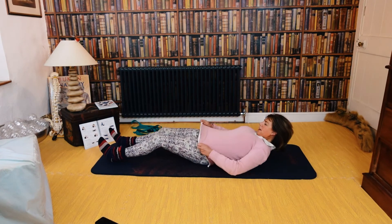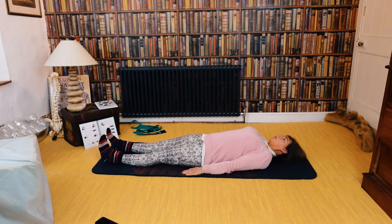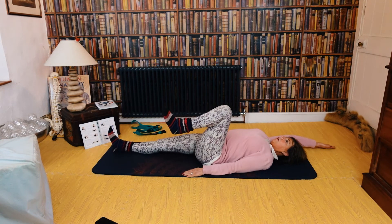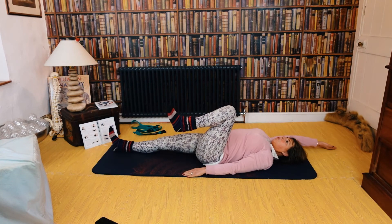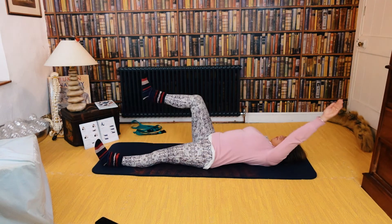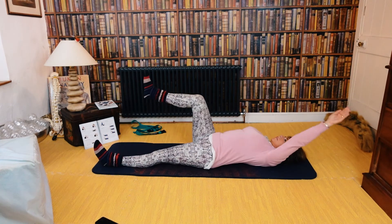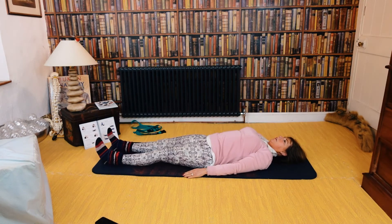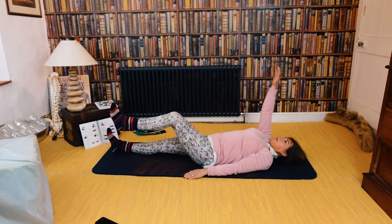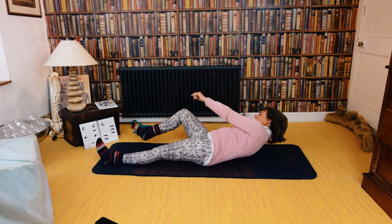Okay, both legs straight down, both arms down by your sides. We're going to do cross crawling — opposite arm, opposite leg. Go for ten.